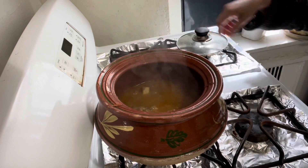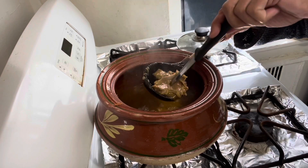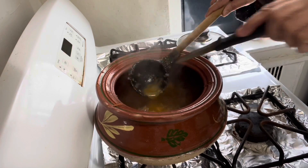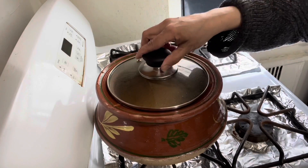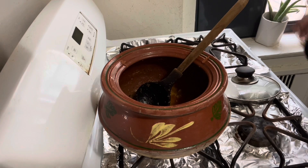After cooking for an hour, mutton becomes soft. Alhamdulillah. I will keep the flame high and let it cook for 30 minutes, stirring after every 2 minutes. Mutton masala is ready to add spinach.